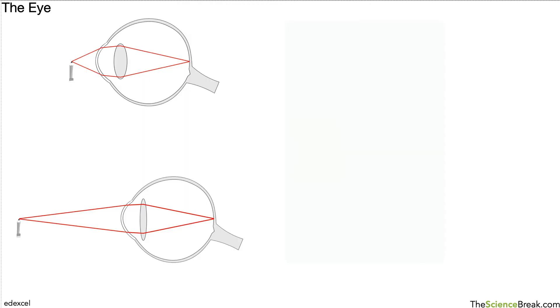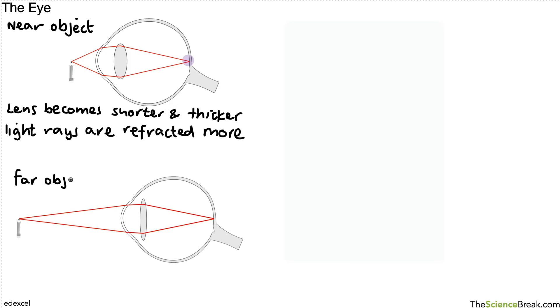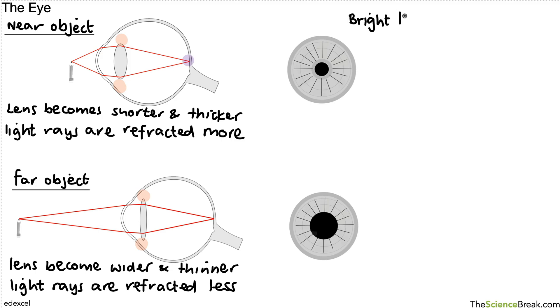Let's make a quick summary. When looking at a close object, the lens becomes shorter and thicker because of the ciliary muscles contracting. The light rays are refracted more in this scenario, so they can focus on the retina at the back. If it is a distant object, the lens becomes wider and thinner because of the ciliary muscles, and the light rays are refracted less — the thinner lens refracts them less — so they can still focus on the retina. It's the ciliary muscles on either side of the lens that help make the lens thicker or thinner.